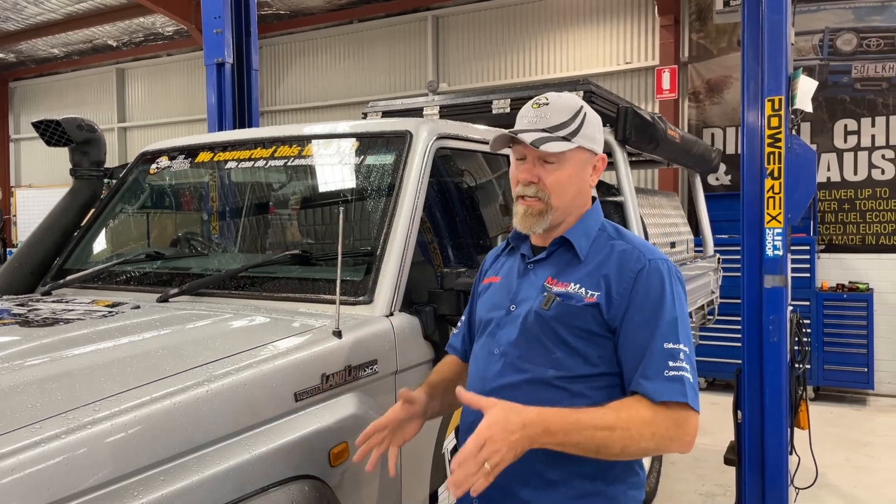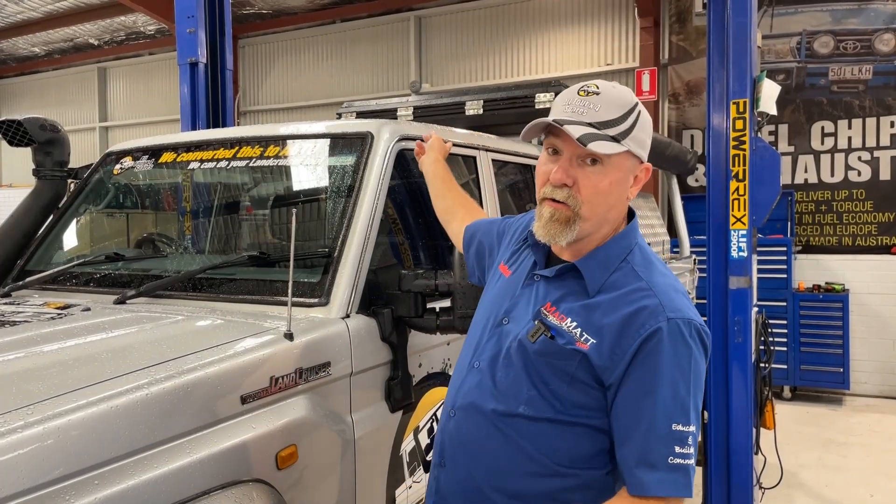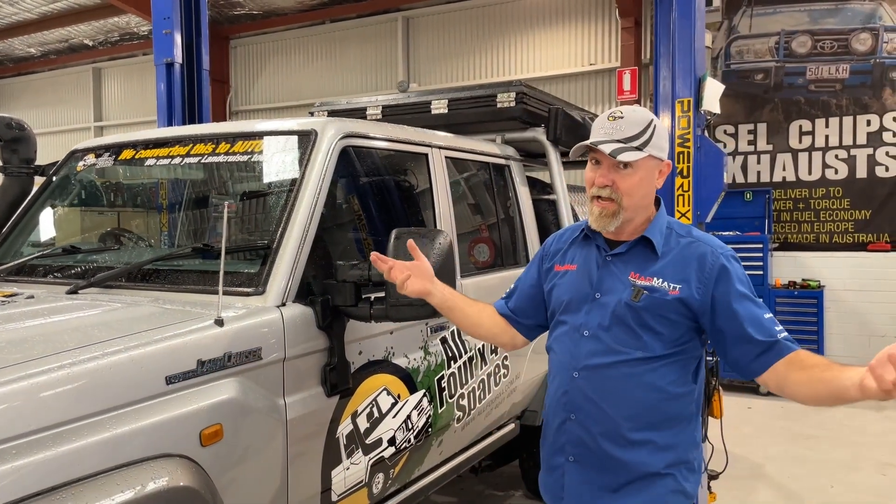This vehicle has been set up to do a number of things. Mrs. Matt and I have three primary criteria it needs to meet. Firstly, it needs to allow me to mechanic — I've got to have my tools, my equipment, I've got to have welders. It's got all of that facility. We've also got to be able to live out of it, so it's got a rooftop tent, a 270 degree awning, and we've got to carry our own camera gear because we can't go out into the Australian desert without taking cool shots of the stuff we're doing.